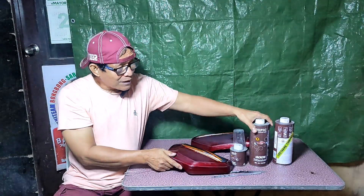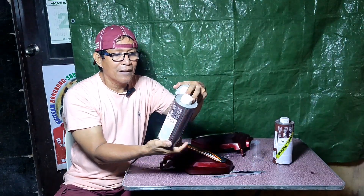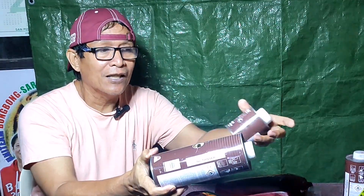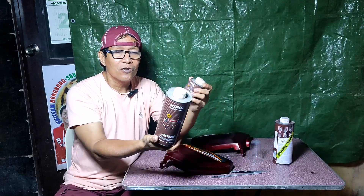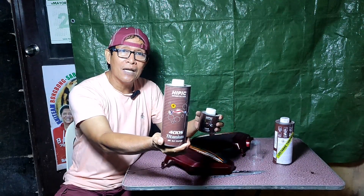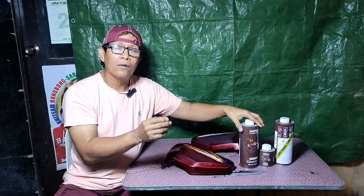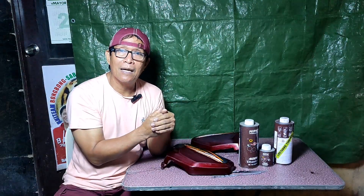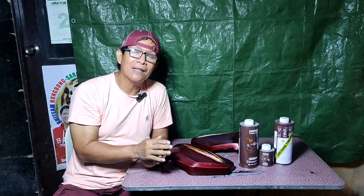Dito po, ang gagamitin ko ay HIPIC 400S — ito ay no-thinner na. Ito po yung kanyang activator — yung iba kasi ang tawag ay catalyst at hardener, pero sa HIPIC 400S ay activator. Ang ratio po nito ay 4 parts ng clear at 1 part ng activator. May mga urethane type na ang ratio ay 3 parts ng clear, 1 part ng catalyst, at 4 parts ng urethane thinner; meron din namang 3 parts clear, 1 part catalyst, at 1 part thinner — iba-iba po ang klase ng urethane top coat clear.